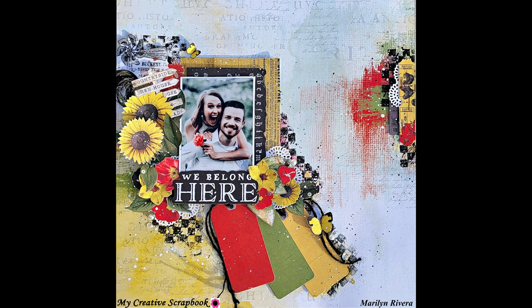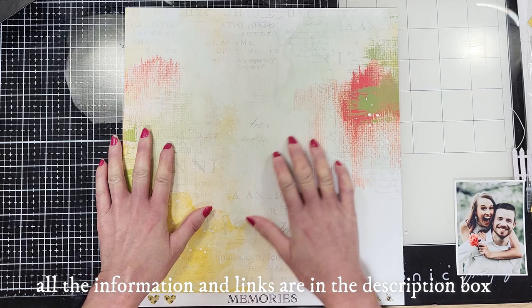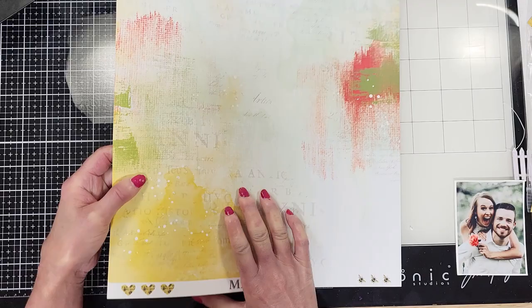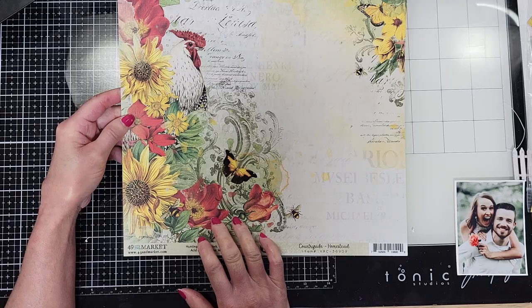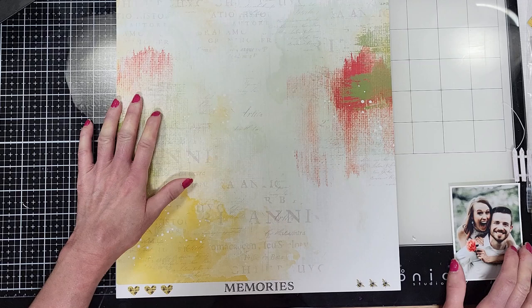I am doing today this layout with a March limited edition kit by My Creative Scrapbook. I select this paper — look how beautiful. I love that it has this mixed media background, but look the back or the front. It is gorgeous. I love this side, but for an album or something like that it is gorgeous. It was hard but I decided this one because I love the back too.